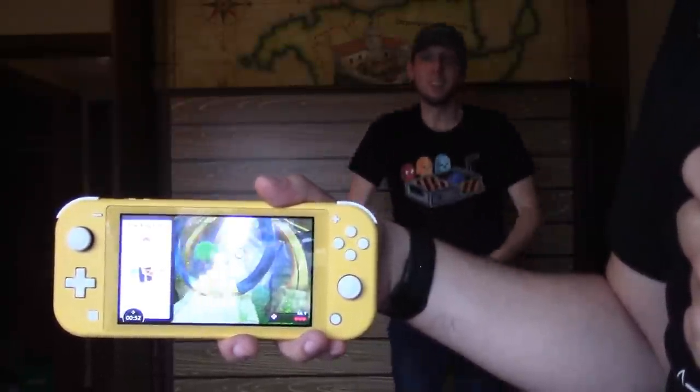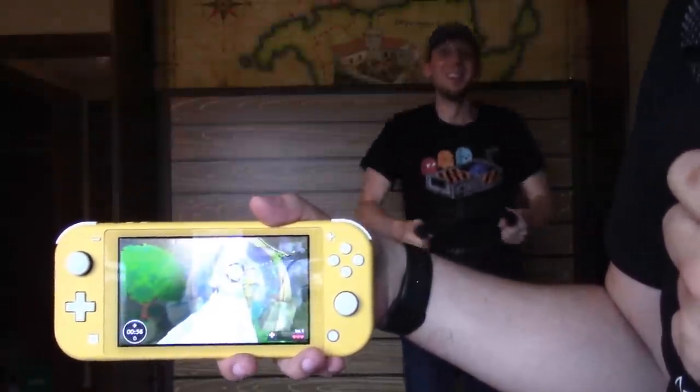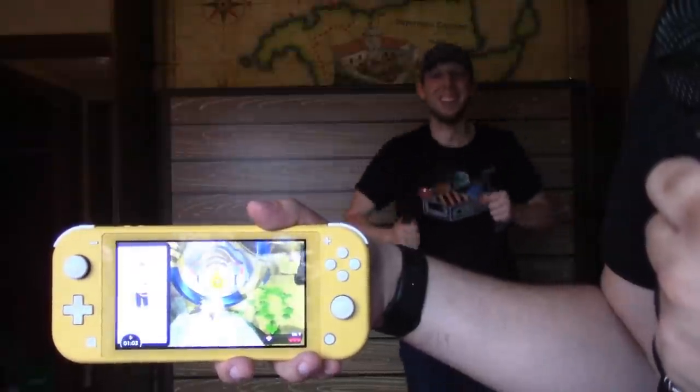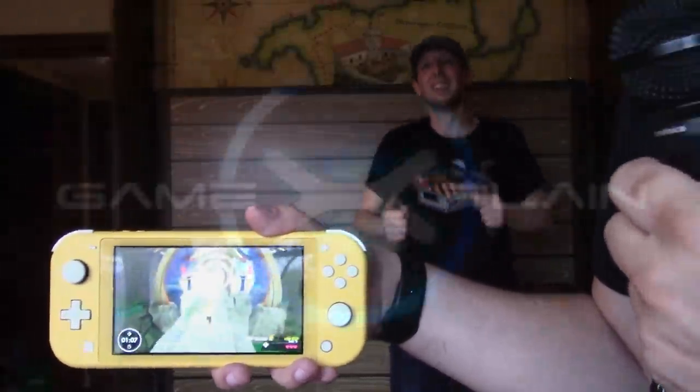But yeah, there you have it — Ring Fit Adventure will technically work on any Switch in any form factor, whether it's docked, handheld, tabletop, or even the Switch Lite. And with that, we're about done here, so thank you so much for watching, and of course stay tuned to GameExplain for tons more on Ring Fit Adventure and everything else Nintendo Switch as well. We'll catch you later, bye.